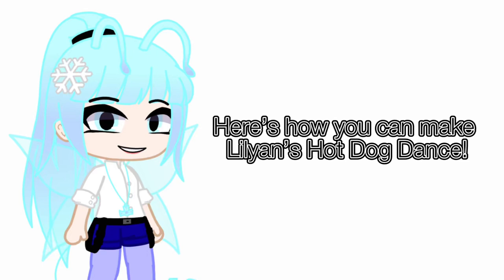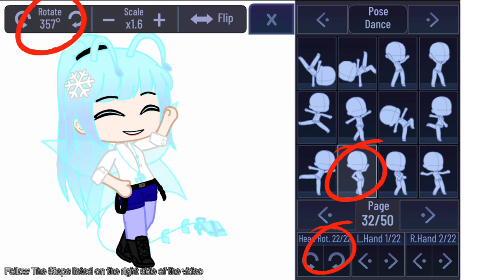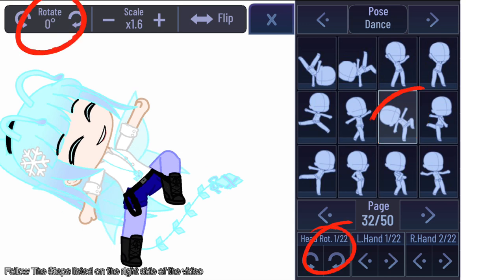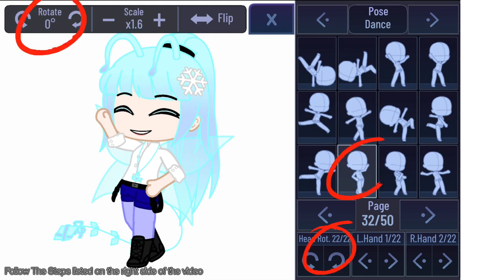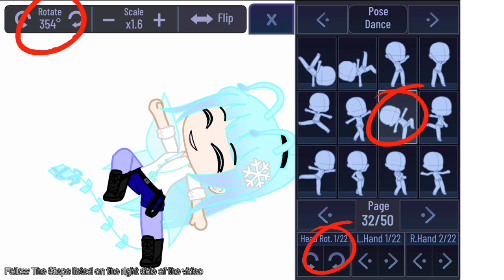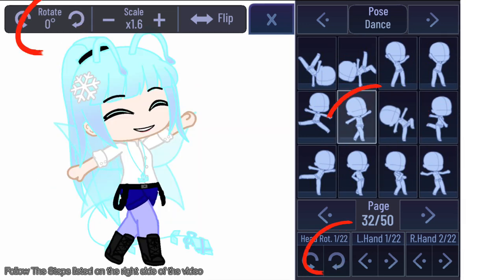Here's how you can make Lillian's hot dog dance. Follow the steps listed on the right side of the video. You may pause if you want. And after some editing, you should have the finished product.